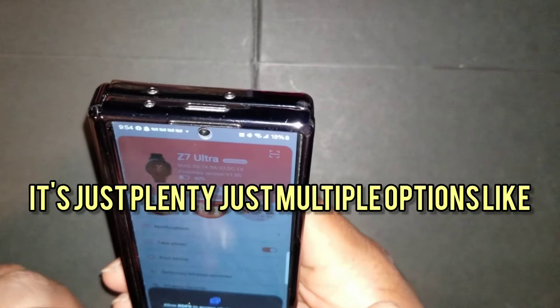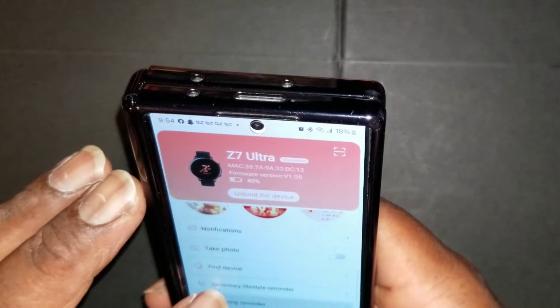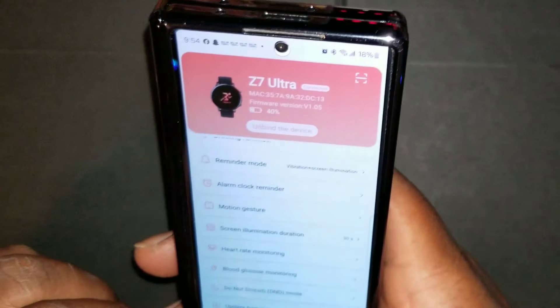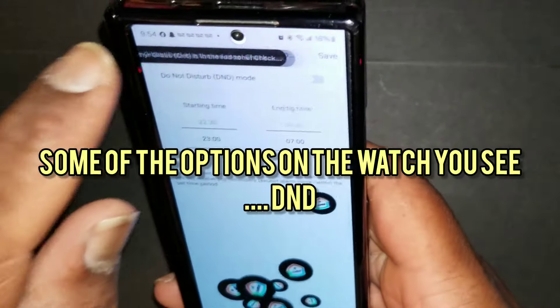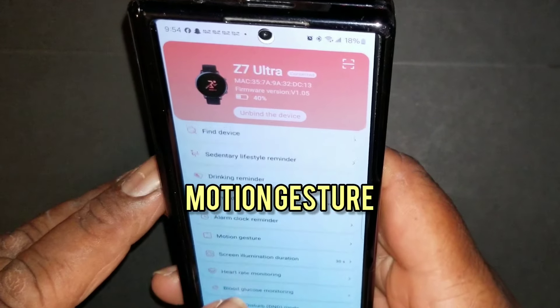There are multiple options — it's essentially unlimited customization when it comes to making that watch face. Looking at some of the options on the watch itself: you see DND and motion gesture.